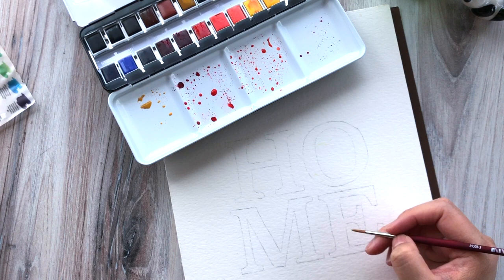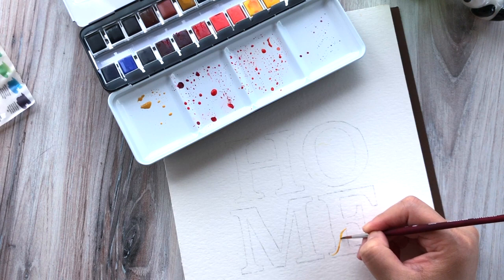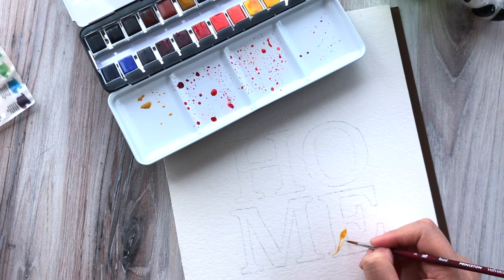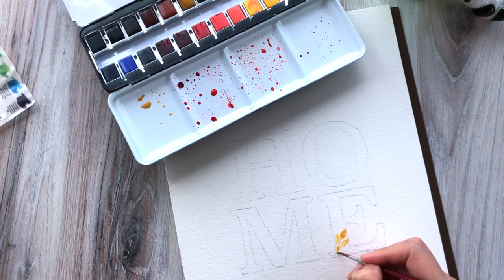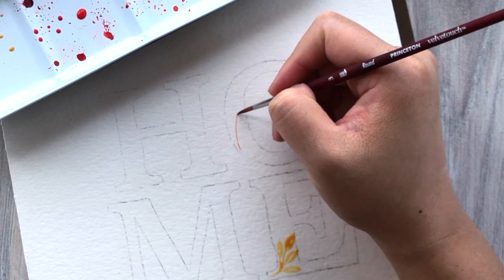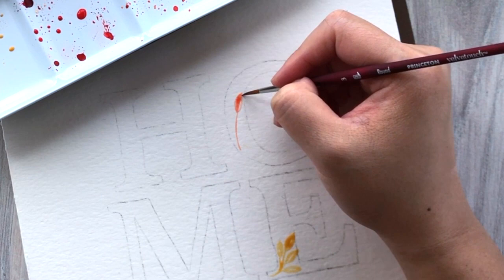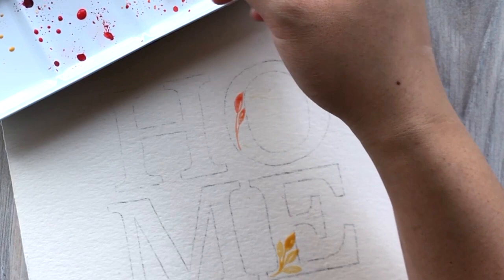Now we're just going to start placing leaf shapes where we think are most appropriate. I tend to try to paint larger areas first with larger leaves and then fill in with smaller leaves in areas that need more coverage. There's no real sequence in which I paint this — I kind of choose larger areas first. The section of the E is one of the thicker places, so I do start there, but you'll see that I hop around a lot. Sometimes I want to use a color in other places or paint the same leaf shape somewhere else. I tend to paint larger areas first because it's easier to cover bigger areas and then fill in with different shapes later.